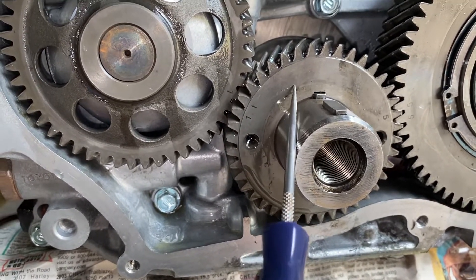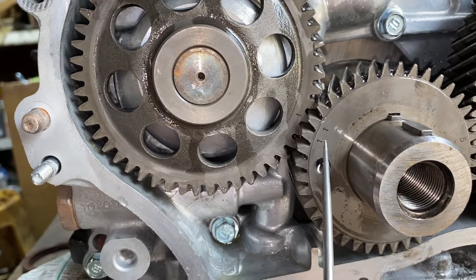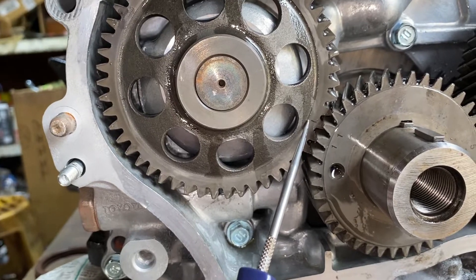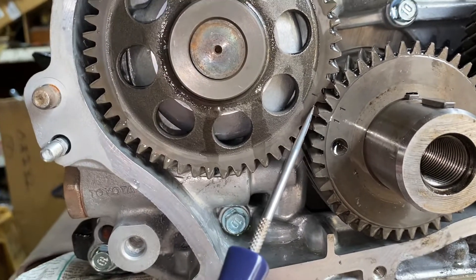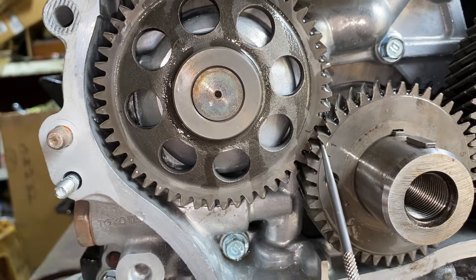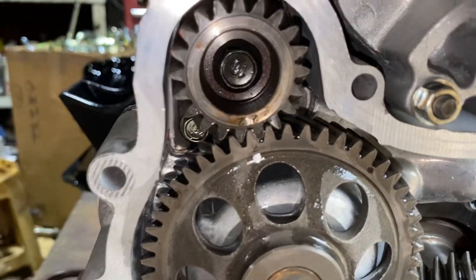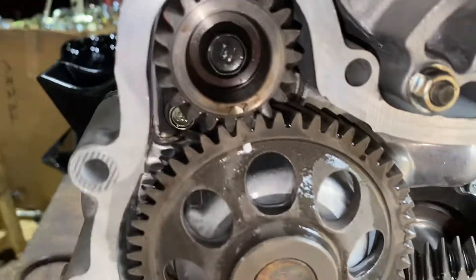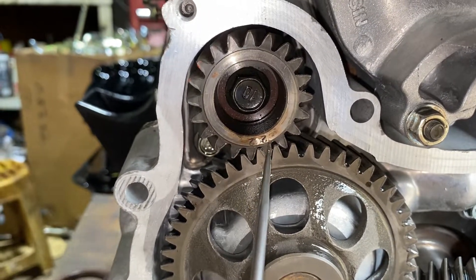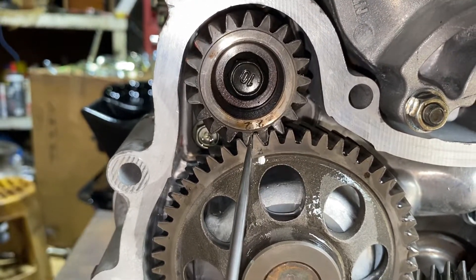The crank here has markings — number one and one. You have to make sure that the one on the oil pump engages in between these two, right there. Then moving up on the oil pump, you have number two, two and two, which engages in the middle.